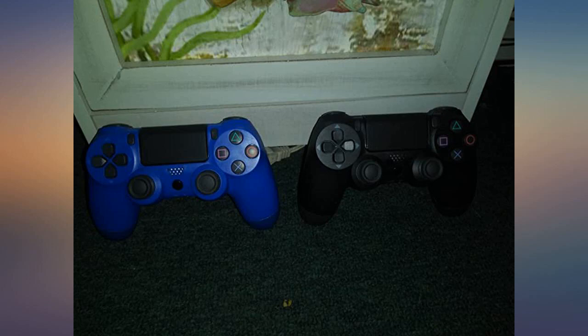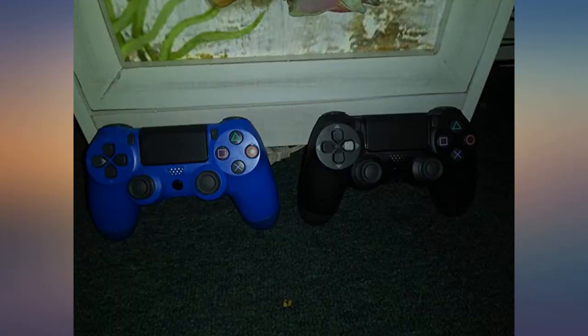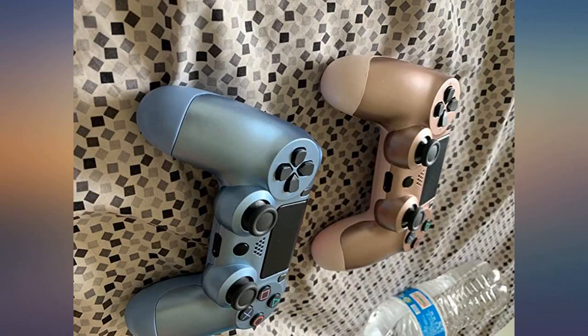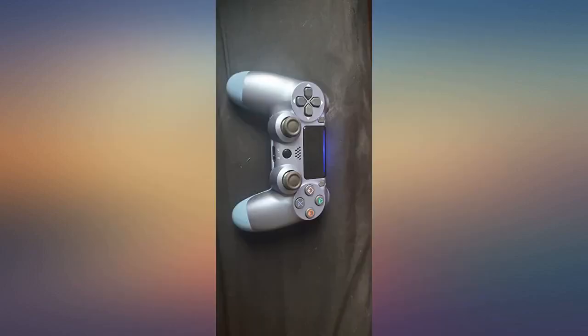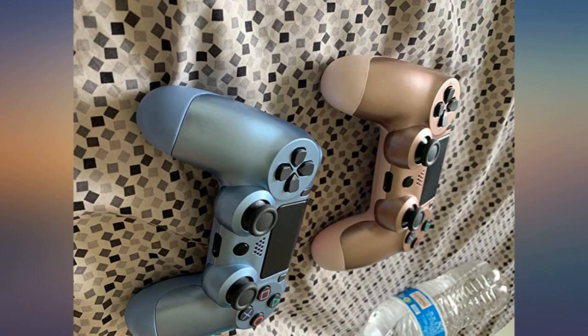We own two Sony controllers but purchased these for our kids and for spares while the OEM controllers charge. They perfectly serve their purpose and are just as cute as the picture. I'm not a heavy gamer — Little Big Planet, Tricky Towers, Crash Bandicoot, GTA, etc. — and they respond perfectly for those.